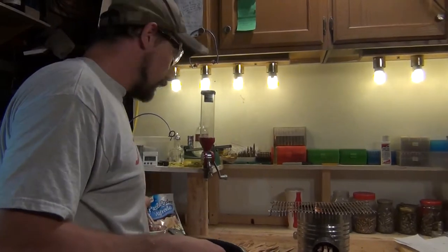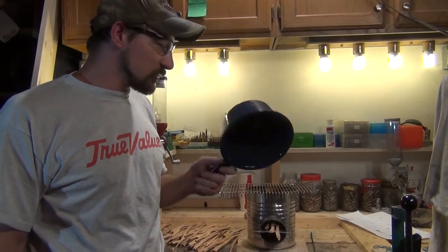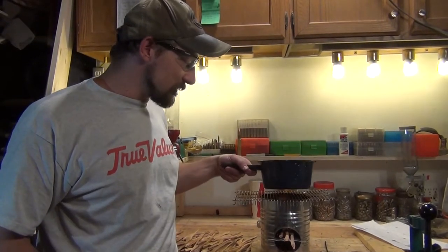First things first, whatever pan you're going to use, make sure it's not your favorite pan because you're going to get it nice and dirty from the soot and black smoke.